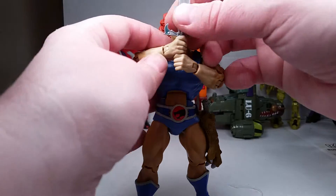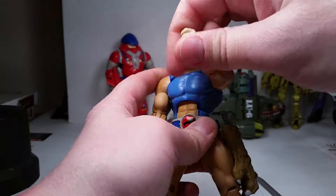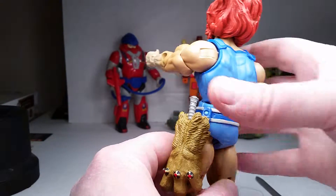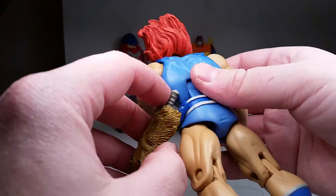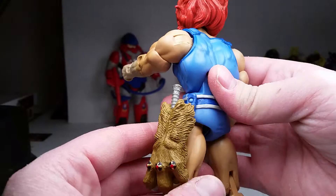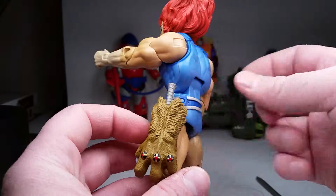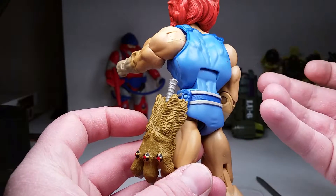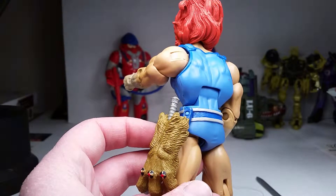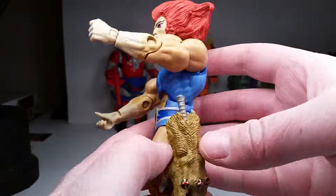First we're going to take care of the bad. A couple of gripes with this figure — the same gripes a lot of people have. I forgot to adjust the lighting, sorry about that. I've heard the stories about this peg: when I start to lift it, you can see that light blue spot from the stress marks already, and I haven't even taken it off. I'm not going to remove it for the review because I don't want to break it. If anyone knows a trick, leave it in the comment section below.